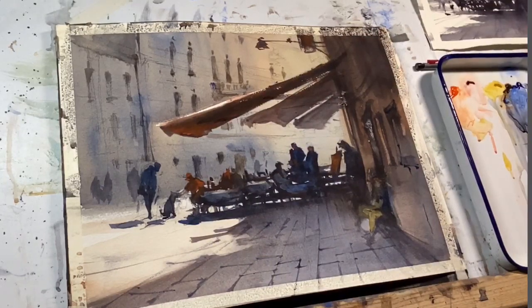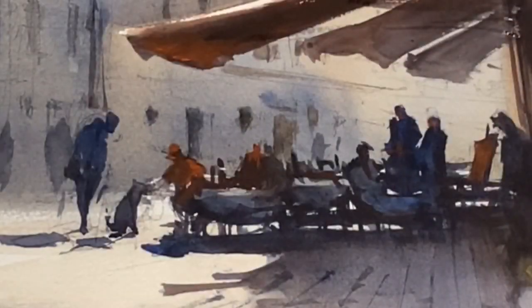This is a peripheral figure, just to fill out the painting and make it feel like a typical Sunday afternoon gathering with families.